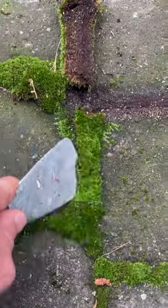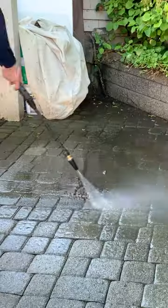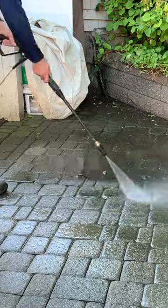Step one is to remove moss. A pressure washer works, but if you're water conscious and clearly have too much time on your hands, like me, a putty knife works too. I use the putty knife and then use the pressure washer to remove the old sand from between the pavers.